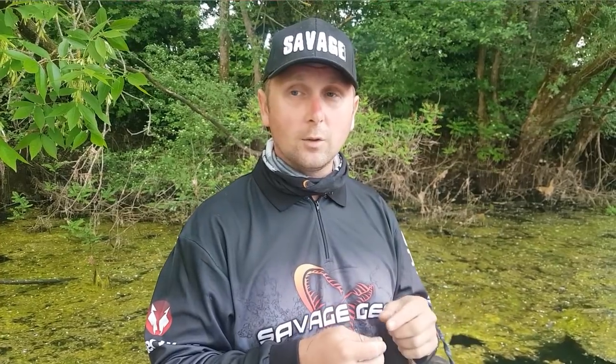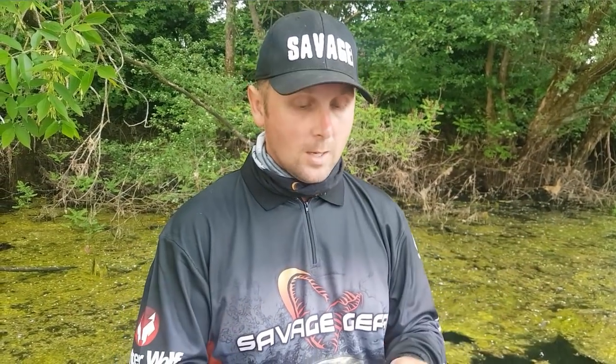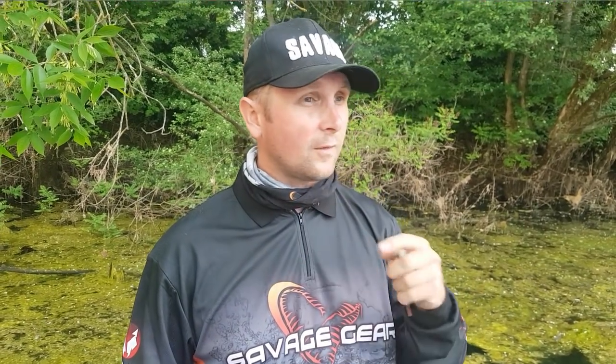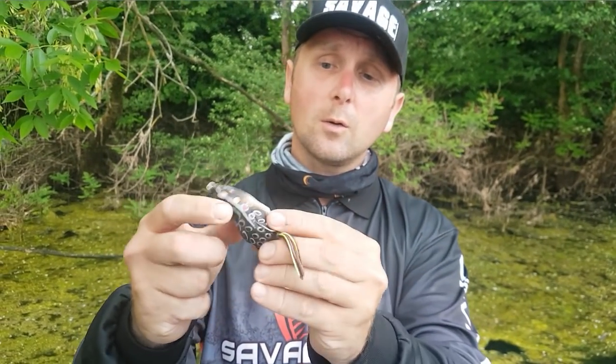So I've come up with one knot — or rather connection — that I will show you with this frog. It could be used to connect a snap or any other lure, and it's also very good for Texas rigging for pike fishing. It's a modified tuna knot which I've adapted for my pike fishing. It's super strong, very small, doesn't catch debris, and it's super simple to tie.